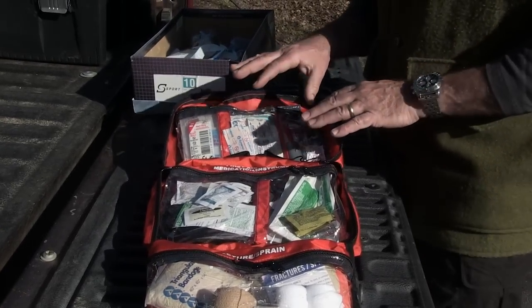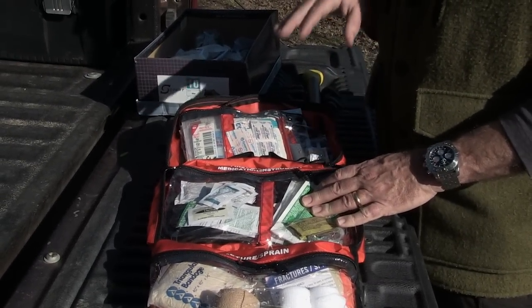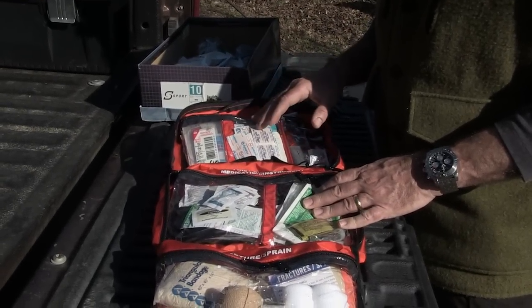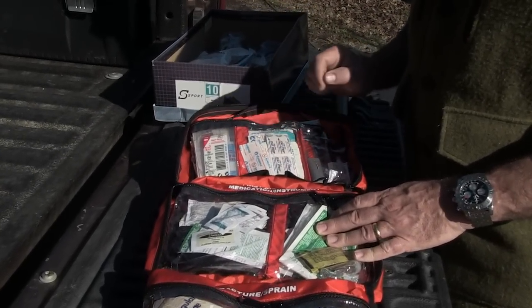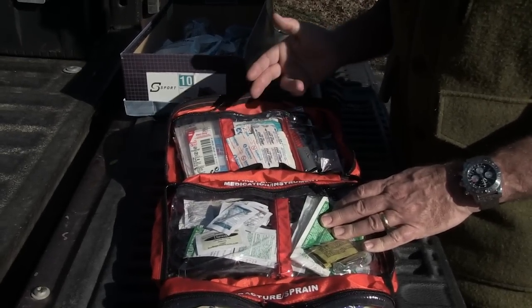The basic idea is that you want to organize your kit in a way that you can find stuff quickly. You need to be familiar with your kit. The most common thing I use a first aid kit for is band-aids and antiseptic wipes or triple antibiotic ointment.